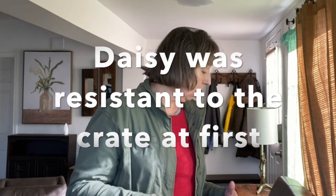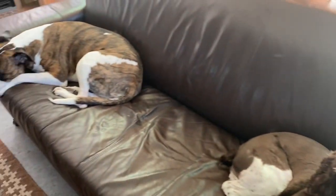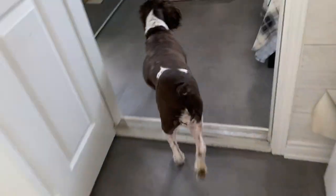I'm going to show you how our Daisy goes into the crate — she did not like it at first. There's our Daisy on the couch and Cosmo on the couch too. I'm going to send Daisy to her crate. Daisy, crate. Come on, Daisy. There she goes. Crate. Crate. And that's what we do.